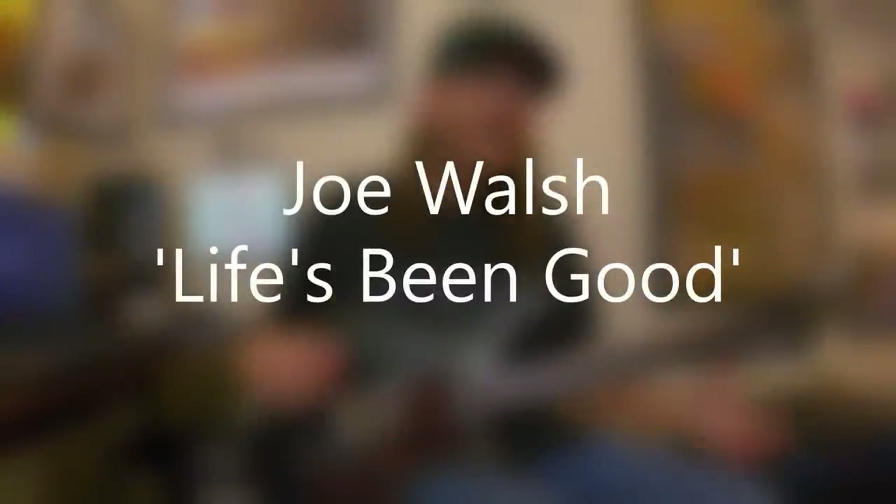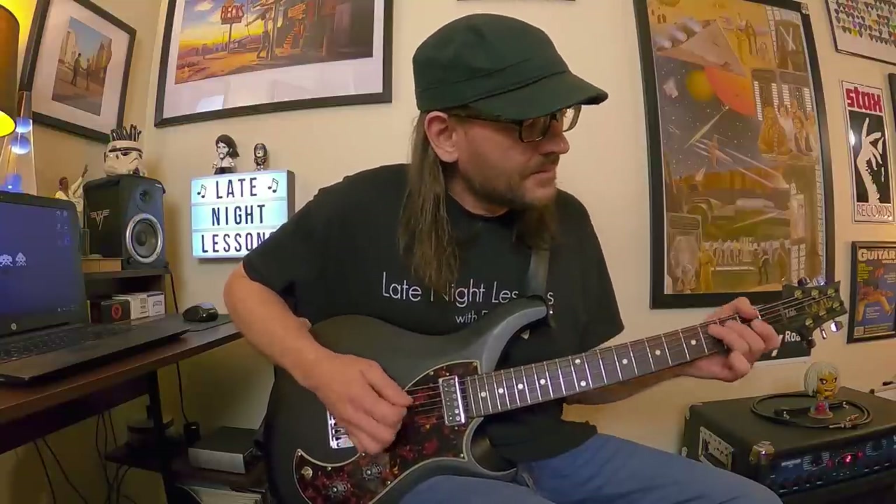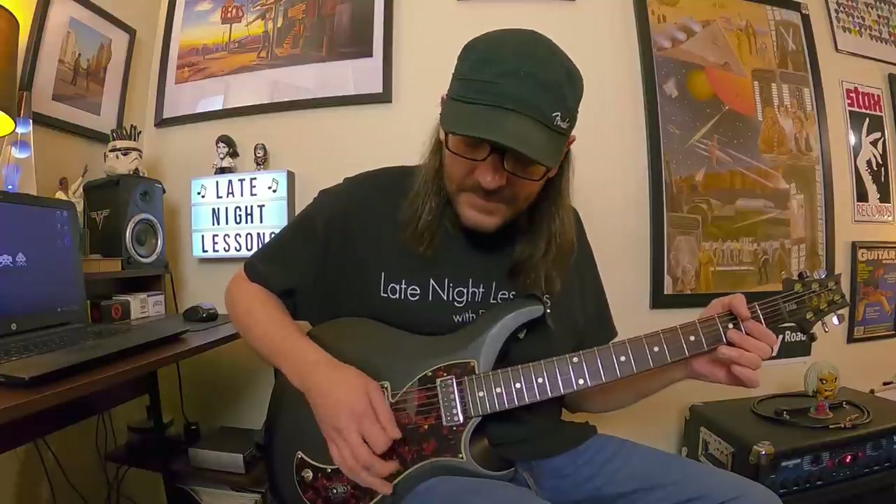Another song that really kick-started my vibrato technique is 'Life's Been Good' by Joe Walsh — a classic song. Joe Walsh has always had this gritty, scratch-and-sniff, mess-and-finesse thing going, where he plays beautiful parts and then turns around and plays these clunky, scratchy, muted rocking-out moments. When 'Life's Been Good' starts with the intro, that whole intro part is great to work on — especially those open-position bends. There's a little bit of vibrato in there, but check out the solo.